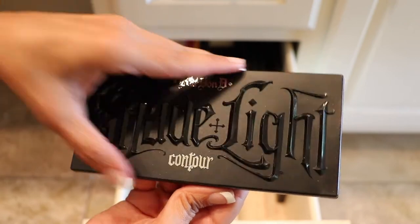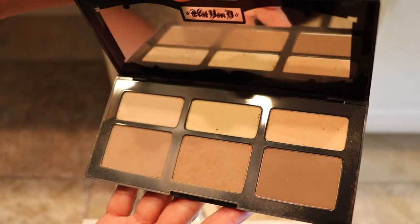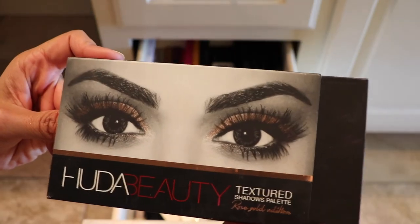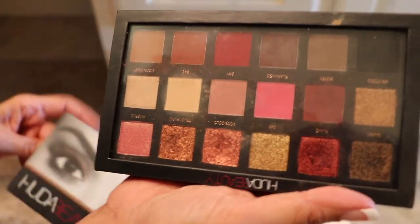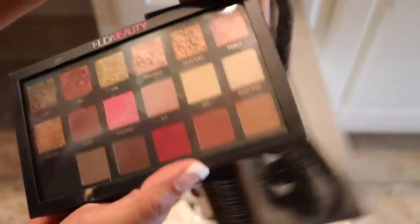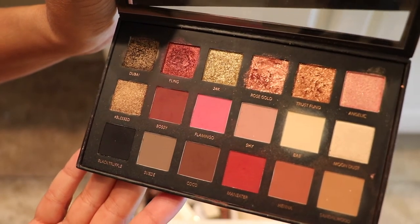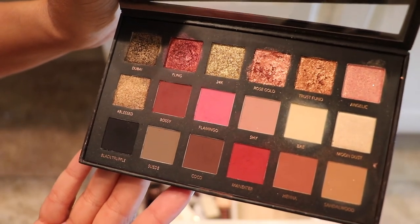Another Kat Von D palette, but this one's the contour. I know this is in the wrong spot, but just for the shape I keep it in this drawer, so this is staying. We have the Huda Beauty Rose Gold palette. I like this palette, but I just saw that there's a new one with a new formula, so I may get that one. I will be giving this one away.